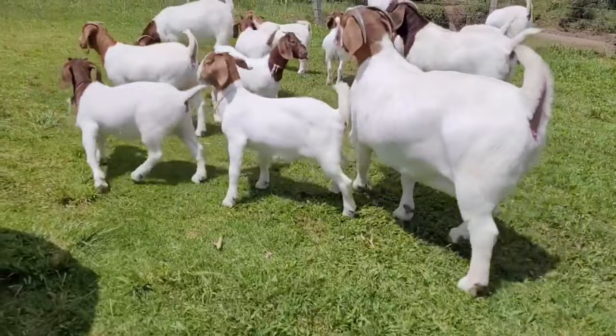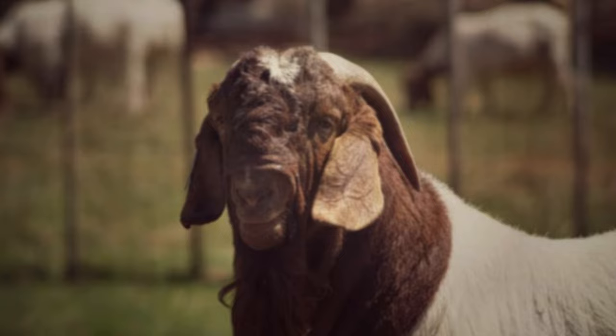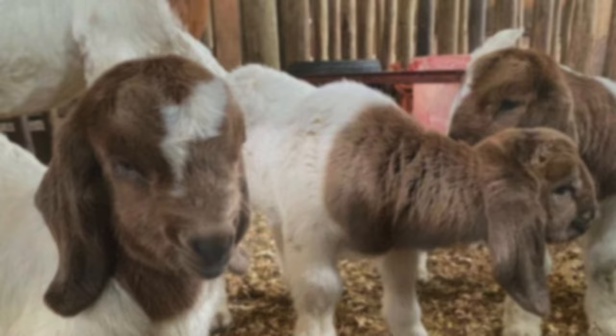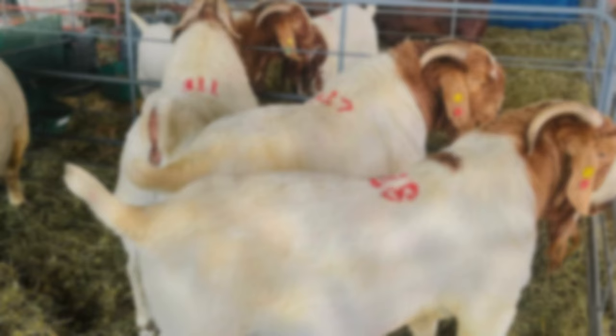In addition, it is important to establish the number of animals you intend to have and the space available to raise the goats. Another crucial point is to ensure that the animal's feed is adequate and balanced. It is necessary to consider the nutrients necessary for the health and growth of animals, as well as the availability and cost of feed. Water is an essential element for raising goats, and it is important to ensure the animals have constant access to it.